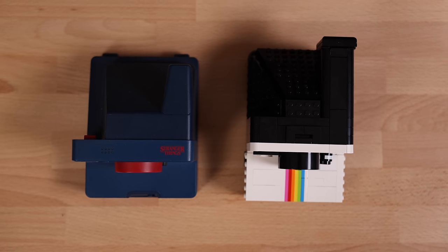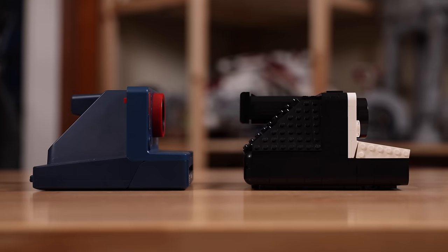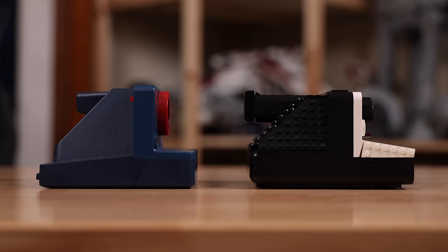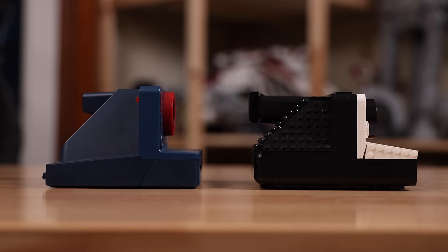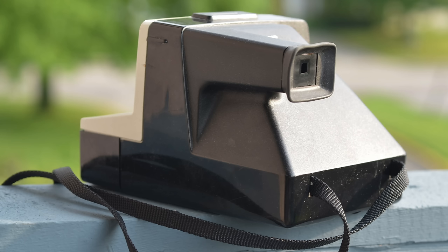This Polaroid camera — the blue one — is actually a Stranger Things special edition, so it's a little different than the classic One Step camera, but you can see the proportions are all there. I just wanted to show something as an example for sizing purposes. In terms of the real One Step Polaroid Land camera, the Lego set very much evokes every major design element, and I think the conversion was really well done — especially with the back texture of the real camera coming through with the studs on the Lego camera. It all works pretty well.